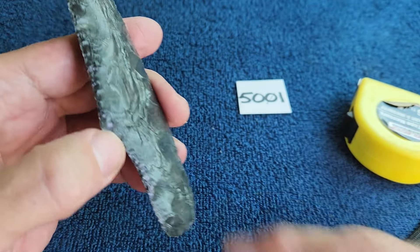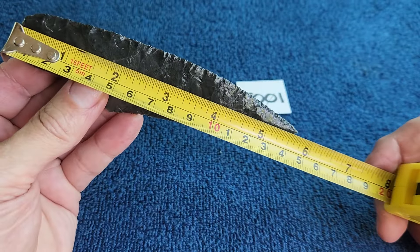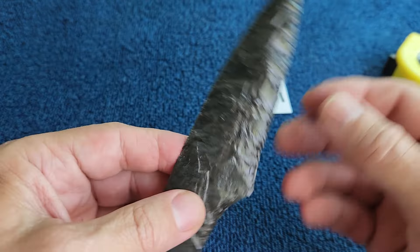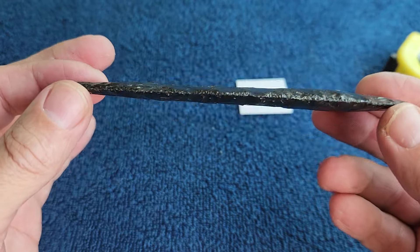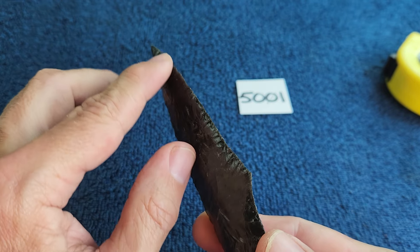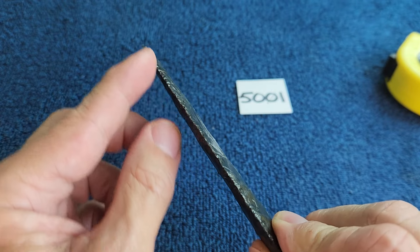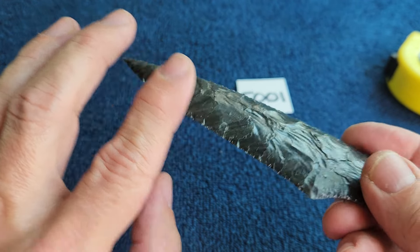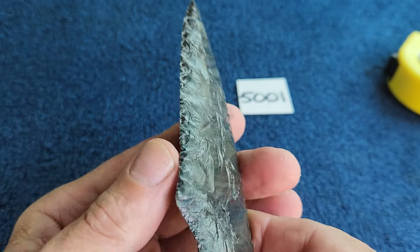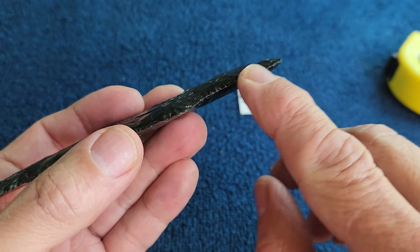This one is five and five-eighths inches long. I had a hard time thinning it down so it got really narrow. On my knives I typically sharpen the front more than the back — both sides are sharp, but the front gets a little bit more treatment to make it thinner.